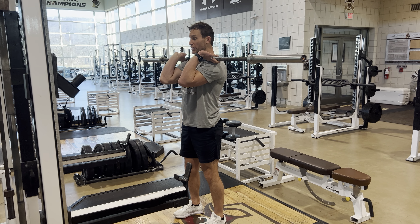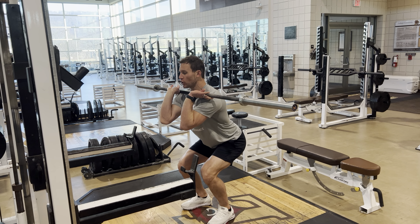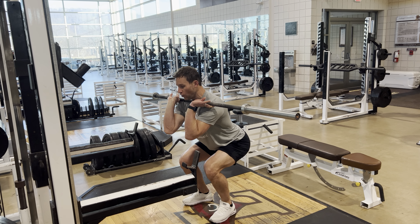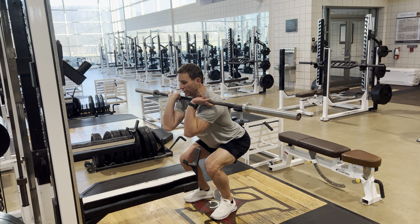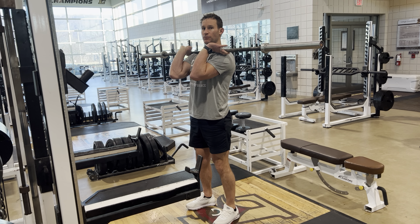Now you're going to go down controlled eccentrically to groove in that proper path, and then we're going to pause in a down position. A good opportunity to bow those inside ankles up, get that good foot positioning, and then drive through that bar back up to our start.